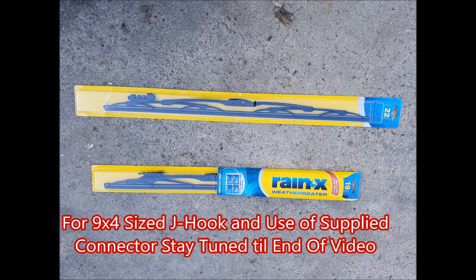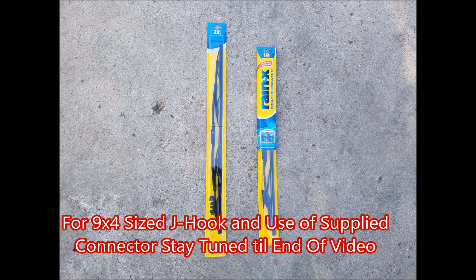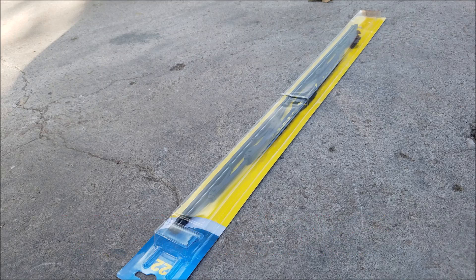Hello, today I will be showing you how to replace the windshield wipers on the 2005 Chevy Colorado. The driver side requires a 22 inch and the passenger side requires a 19 inch.